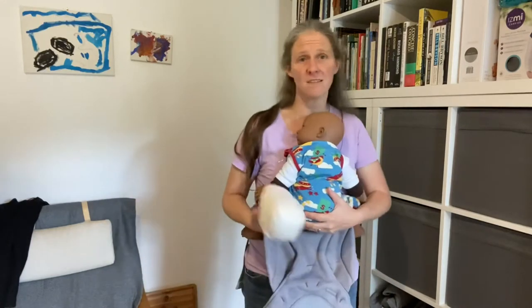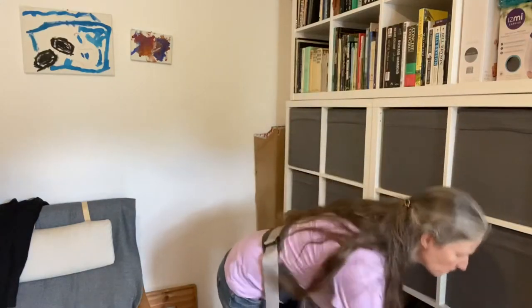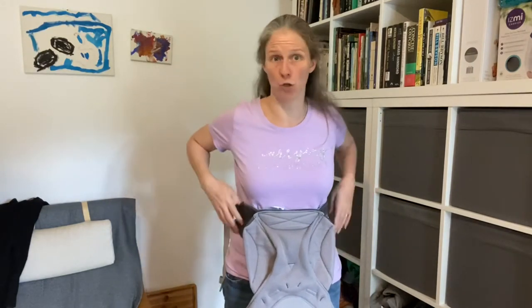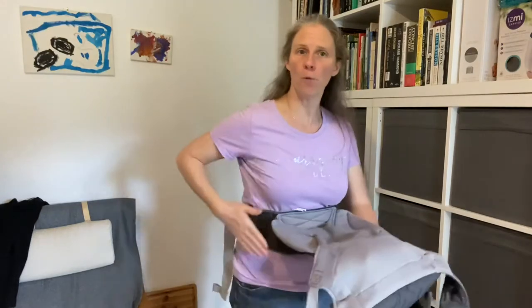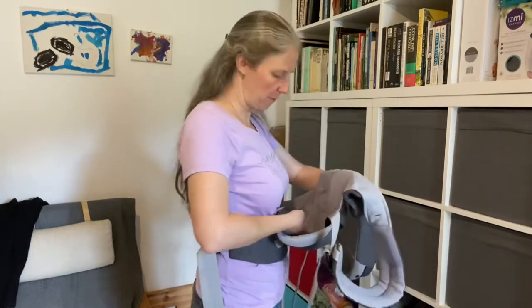So for today's demo, we're going to be using a slightly bigger doll. When you're choosing where to put the waistband of your carrier, it's not necessarily going to go around your hips. When you pop your carrier on, you'll find that the Ergo Baby has a really nice bucket seat. This means that your baby doesn't sit on top of your waistband — your baby sits just in front of that waistband.